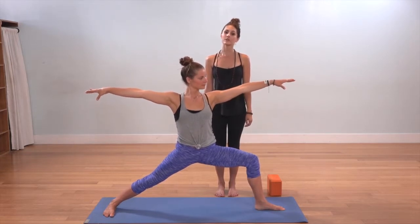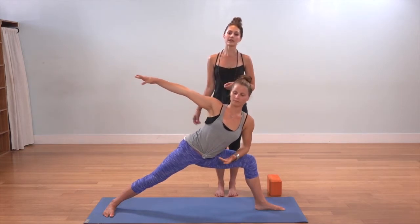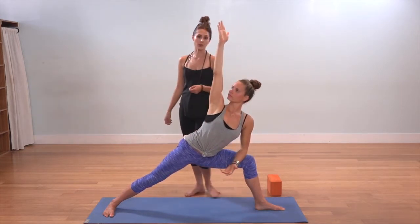As you exhale, start to reach the left arm forward and place the left forearm on the left thigh to begin with. This is the modified variation as the right arm reaches toward the sky.